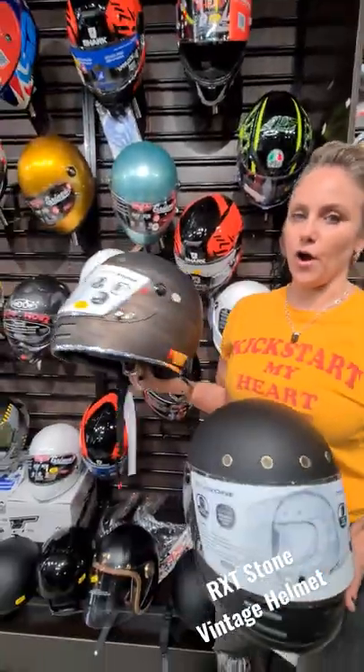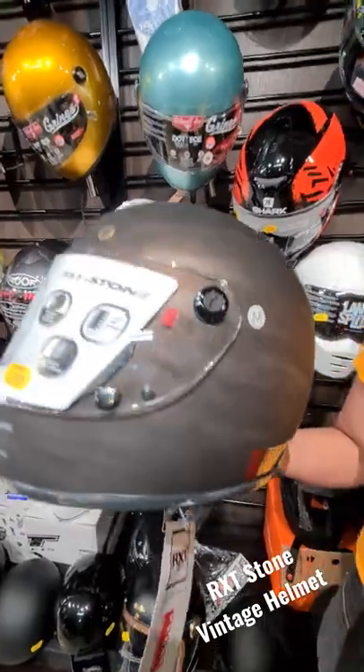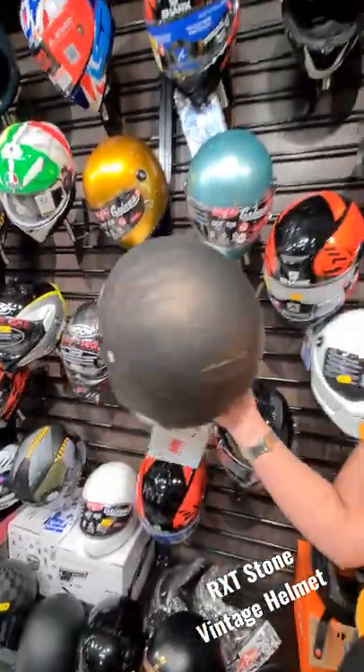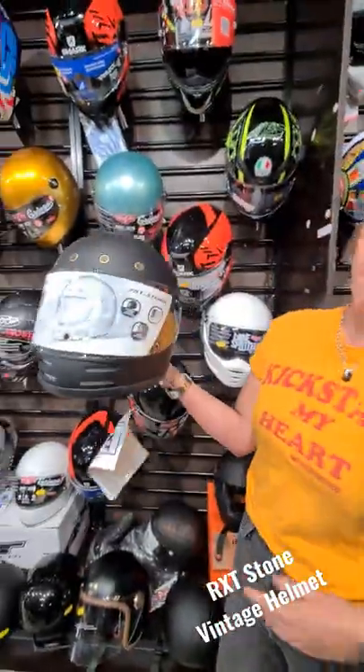This is the RXT 751 stone helmet. It's a budget-friendly retro style helmet. This color here is a patina, so it's like a matte black with a brushed finish. It's also available in matte black.